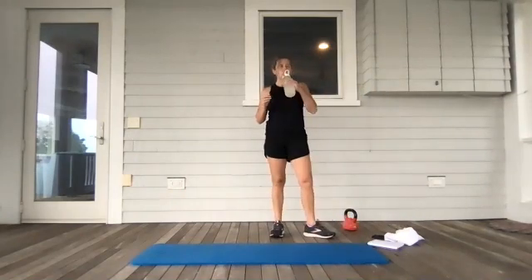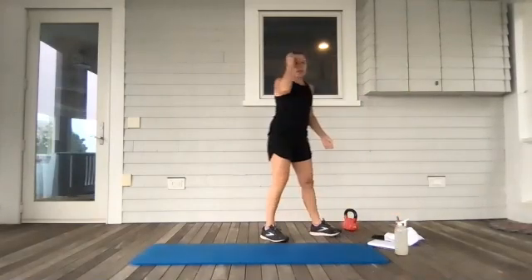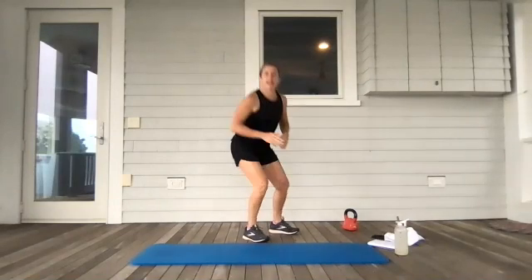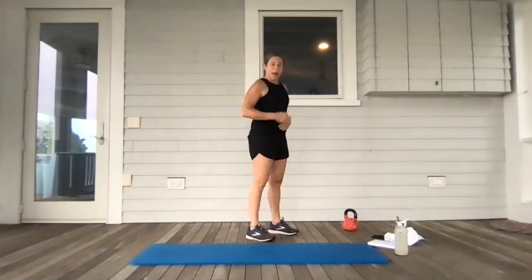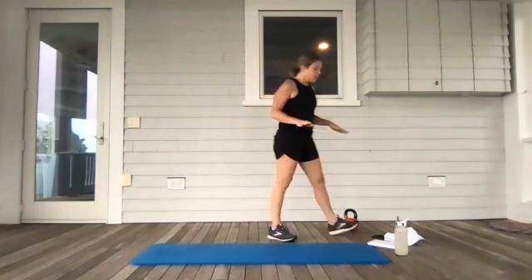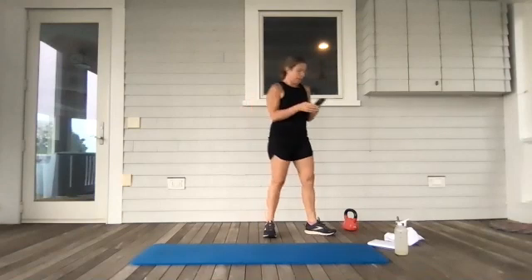We've got a squat with a rear kick. It's a squat and then you're going to kick your leg back — squeeze your butt. Squat, opposite leg. What I want you to watch out for is any big arching of the back. Belly button's in, and that kick doesn't need to be big — it just needs to work the back of that body. This is a great combination. One minute of work. If you want to grab a weight, now's a good time to do it.